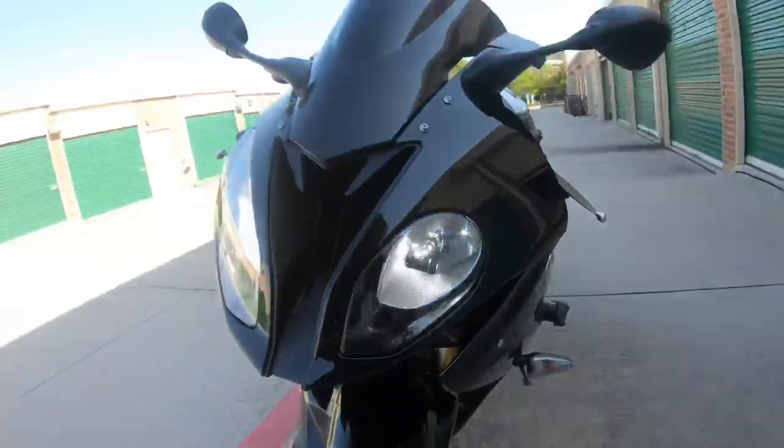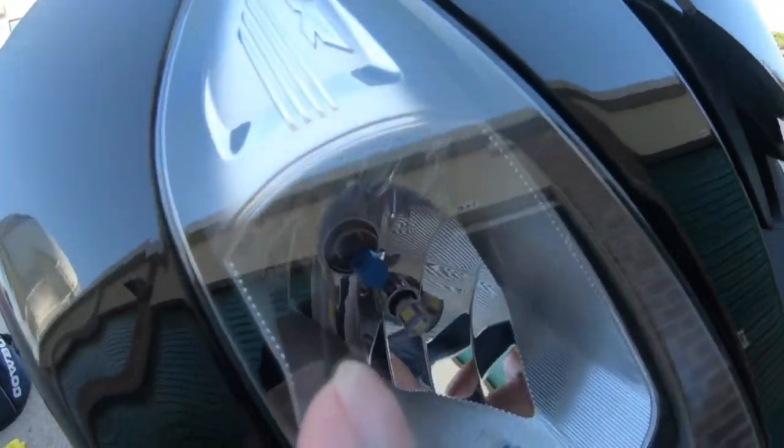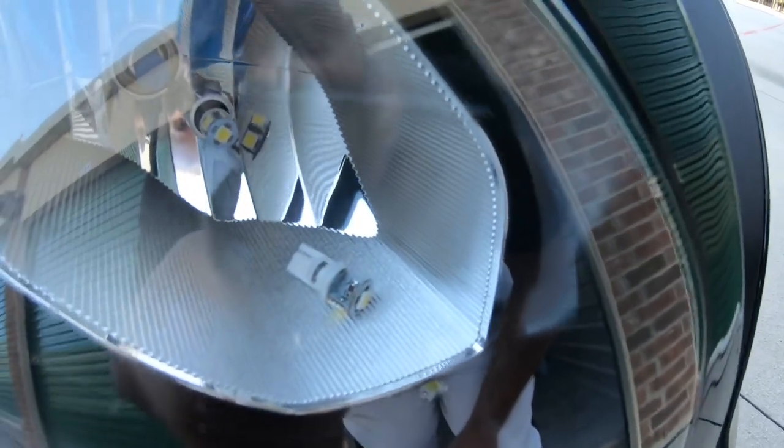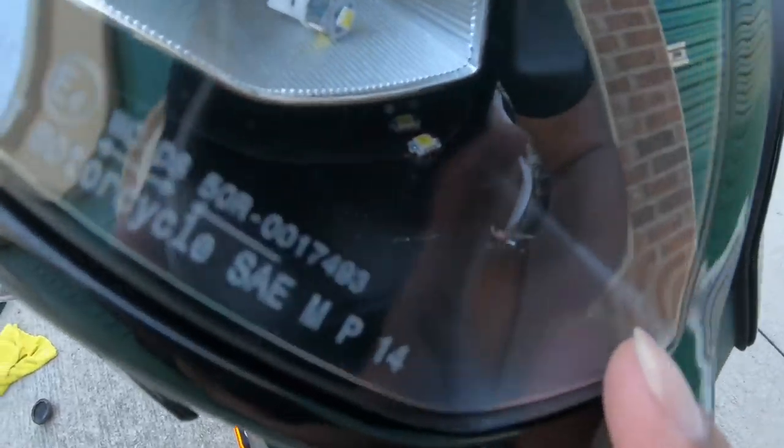The throttle side took forever to get in — the clutch cable was in the way because it goes across. I couldn't get the small bulb out, so I had to go all the way home to get some needle-nose pliers to pull it out. That's the actual extra bulb — that one fell off. See how it broke? I tried to remove it, it got stuck in the housing and fell out, and now it's inside the housing. I don't even know how to get that out — the whole bulb is in there. Those are the pieces that broke off. Hopefully that doesn't cause any issues sitting in there.